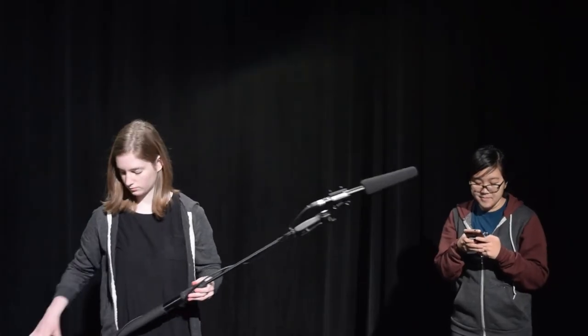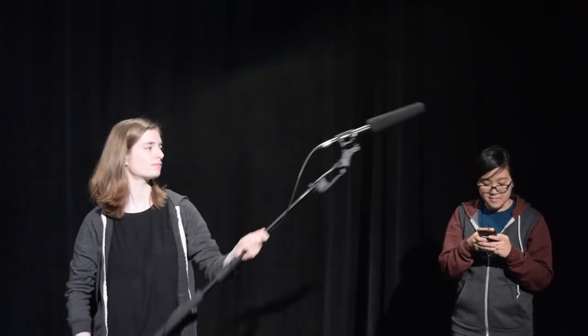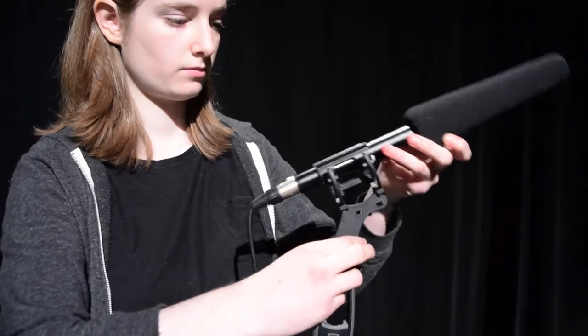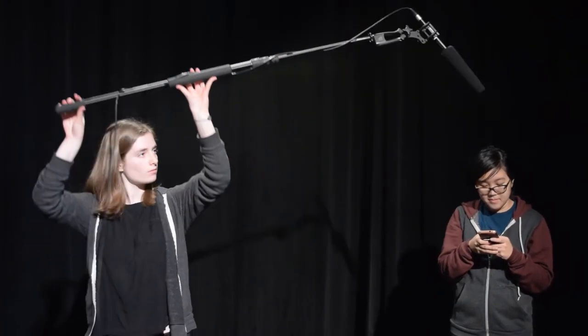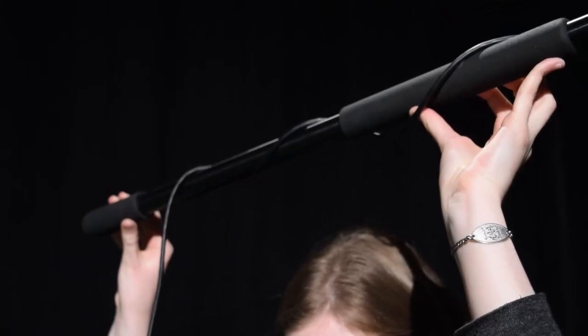Now you're ready to set up for the shot. Lift the boom over your head and make sure the mic is pointed towards whichever actor is speaking to get the best sound. Try to move the boom and your hands as little as possible so that the mic doesn't pick up any extra vibrations.